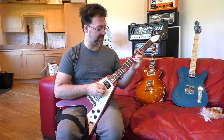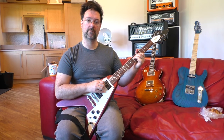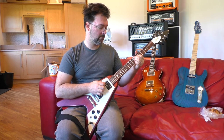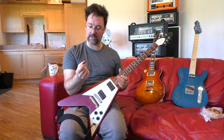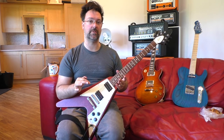That's lick number one, nice and easy. Now it's a hybrid pick lick, so you can either use your fingers and your plectrum, or just your fingers. It's really, really simple and it's really cool.